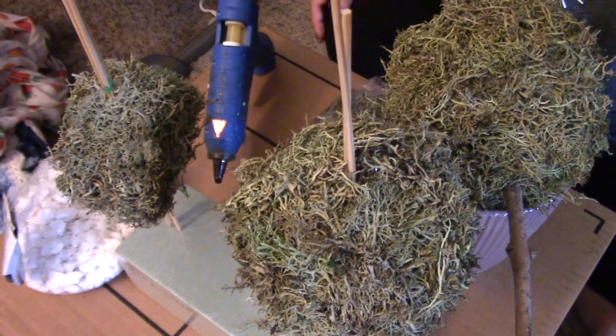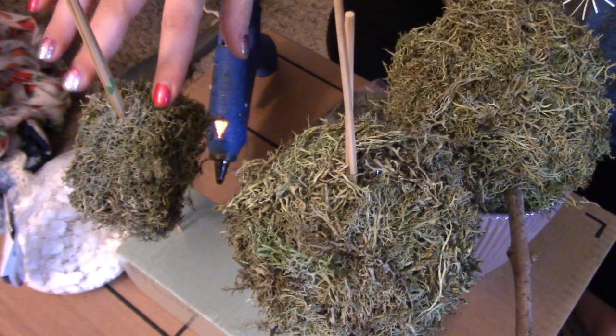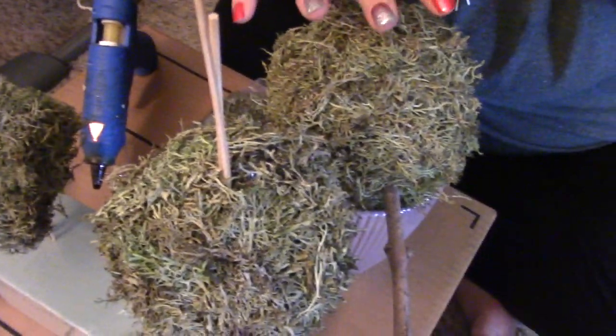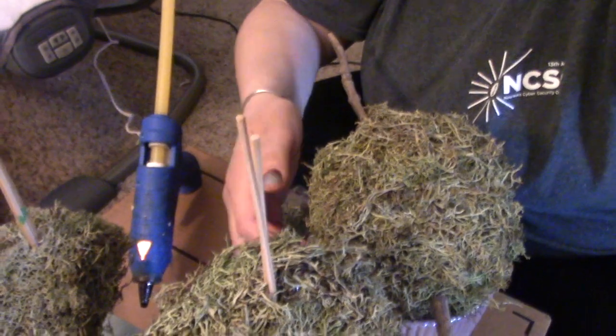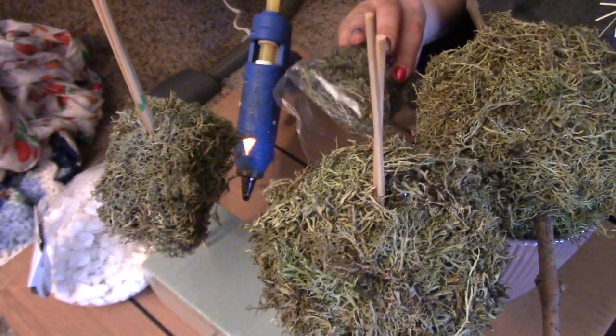Here's kind of what we're going to finish the project with. We got our rocks, we got the heart piece which is upside down, the middle piece and our biggest piece as well as our container down here. And then of course we have the hot glue and some extra moss.